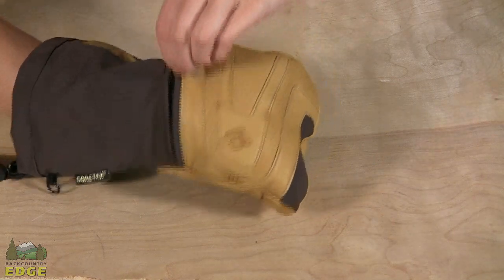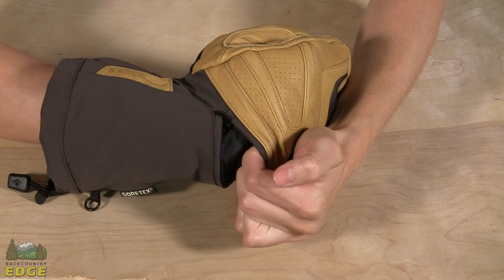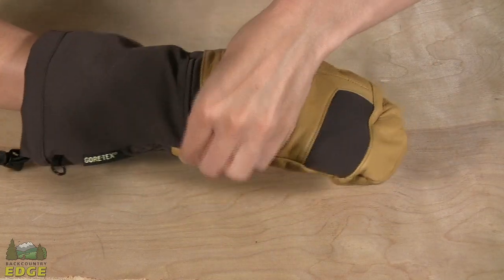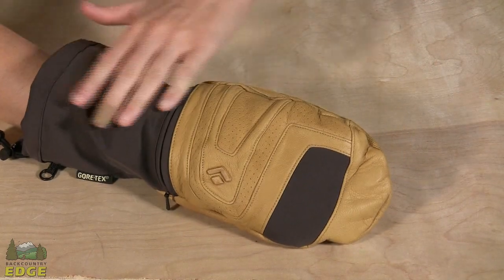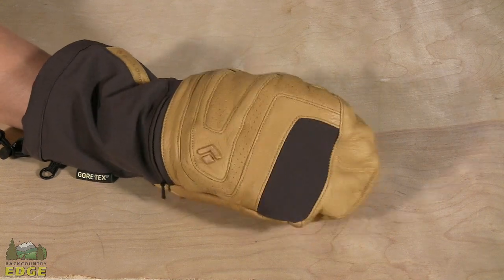On the back of the hand there is a zippered pocket. This works really well to put a heat packet in if it's extra cold out, and just to reinforce that warmth, the back of the hand does have a thermal light insulation in it, which is a lightweight synthetic insulation.